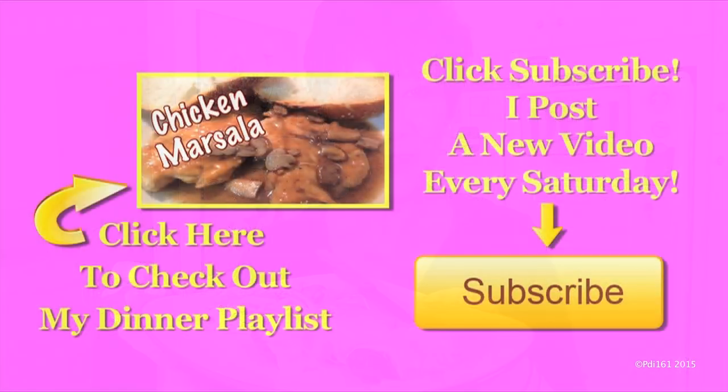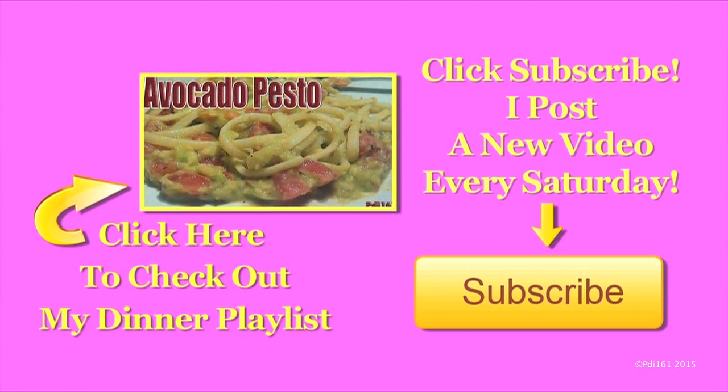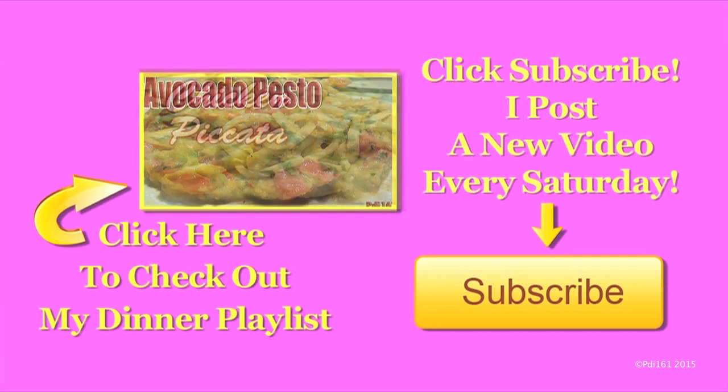It's so good. I don't always make this — it's such an easy dish, and I really rarely make this, but I do love it. I hope you try this. Don't forget to thumbs up and enjoy. For more dinner recipes, check out my playlist. And don't forget to subscribe — I post a new video every Saturday.